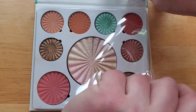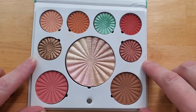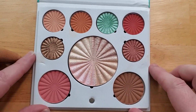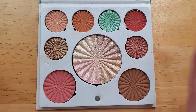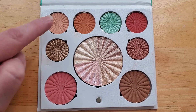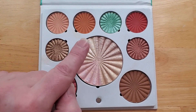Nothing was shattered, nothing was broken — it was truly packaged wonderfully. It's also pretty squishy, so I felt like even if it was bounced around a little bit, it wouldn't have lodged the shadows around and they would have been okay. On the top row you have four shadows: matte, matte, shimmer, matte. You have a shimmer on each side and the middle is a highlighter.